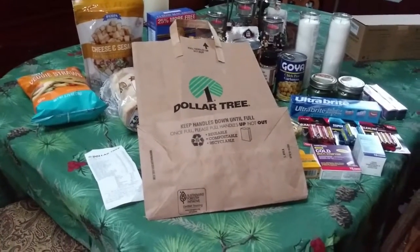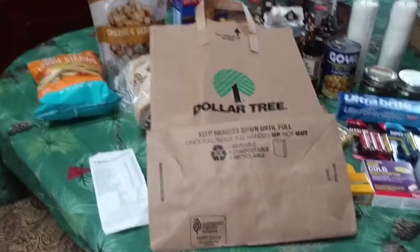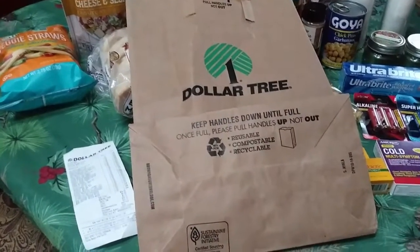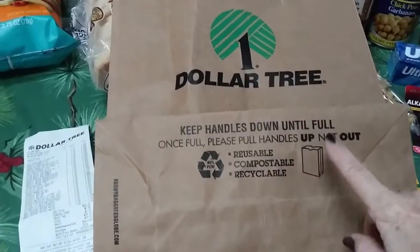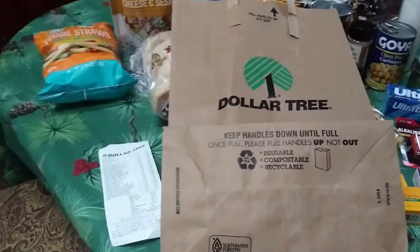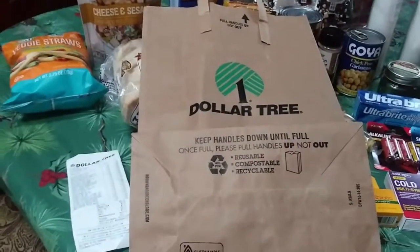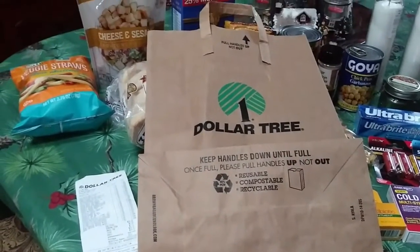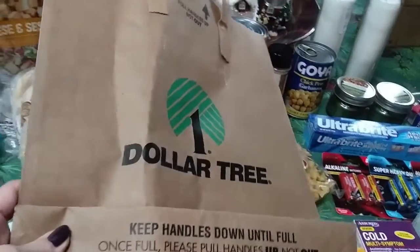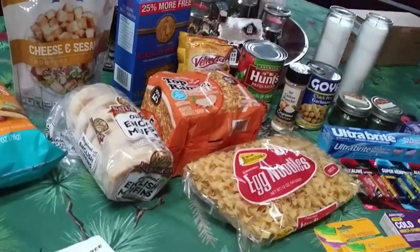Today I went to the Dollar Tree and did another little haul. I love that Dollar Tree has now gone to paper bags, and they're also made with 40% recycled material, so that's good. I shred them up and put them in my composter to use as brown material. So if you get paper bags, give that a try if you're inclined to garden.